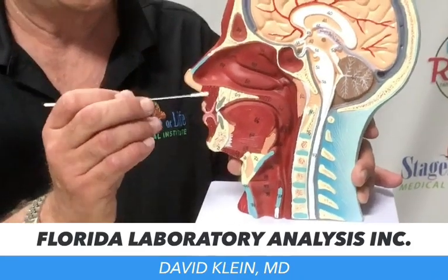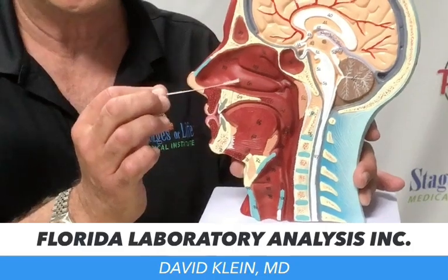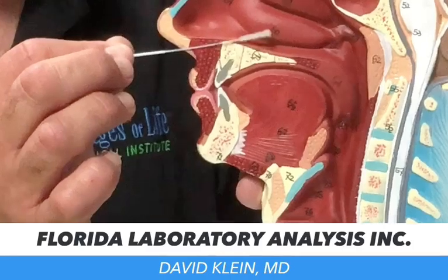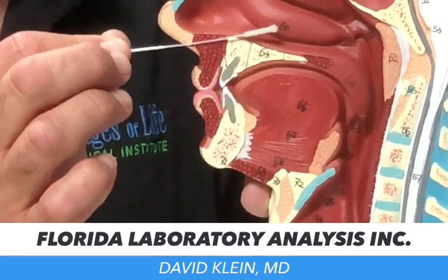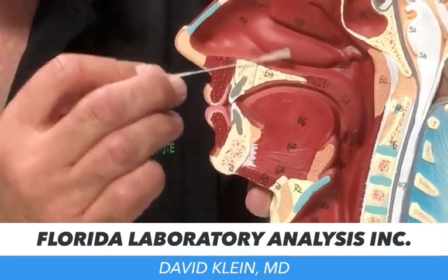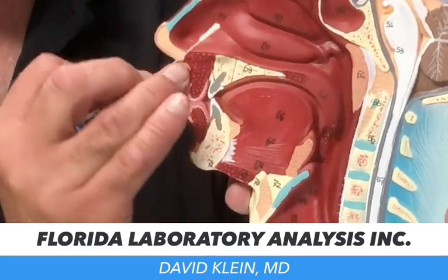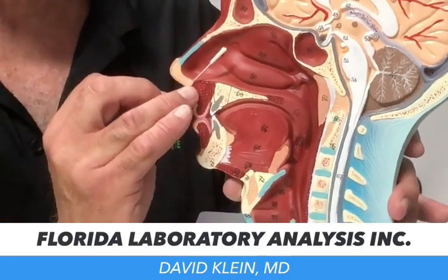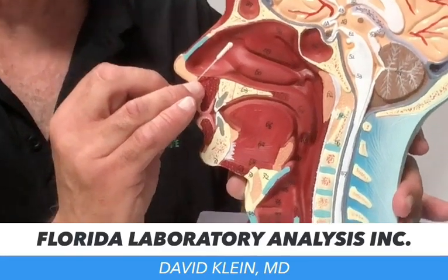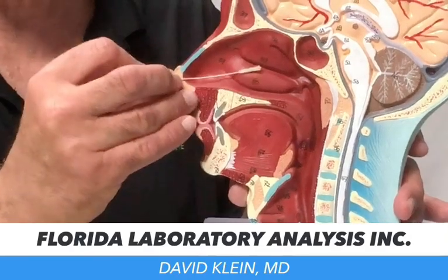So you push gently up, and then the swab lays back — it goes straight back up against a structure called the turbinate. The turbinate is where the sinus drains; this is where the fluid accumulates. If you go up the nose, as is so often done, it hits right into an area called Kieselbach's plexus, which bleeds. It hurts, it bleeds, and you get nothing — no sample, bad result.